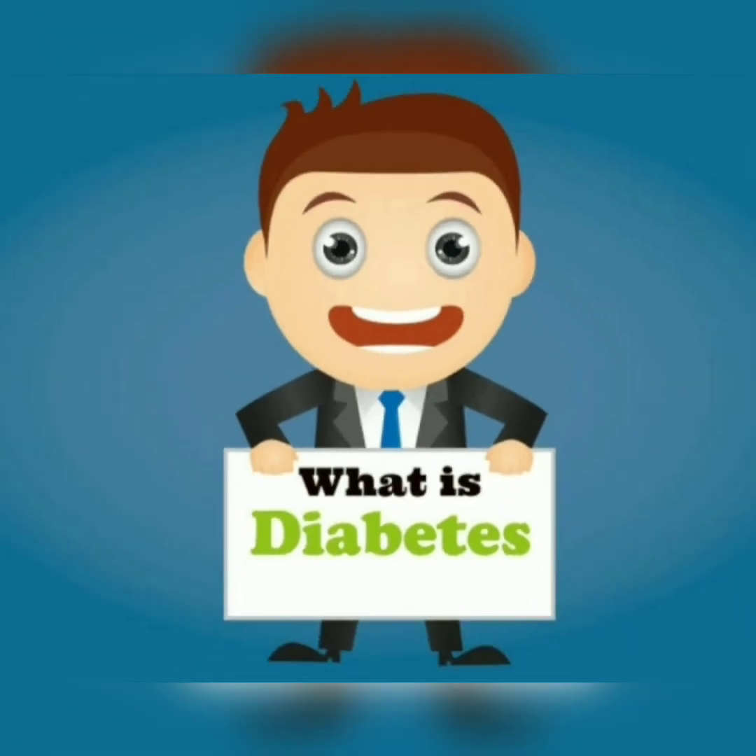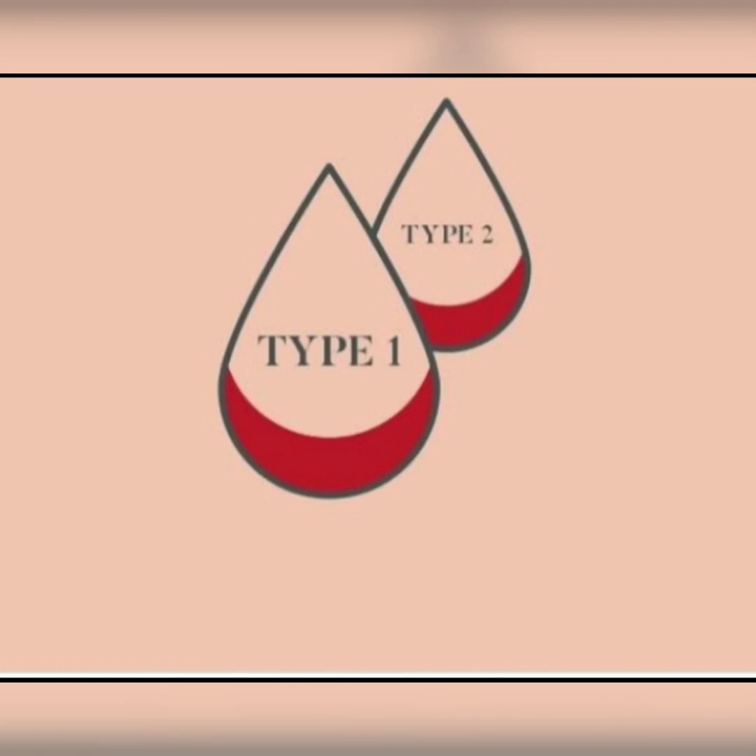Diabetes mellitus is a metabolic disease which is characterized by abnormally high levels of glucose in the body. It is classified into two types: type 1 and type 2.